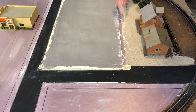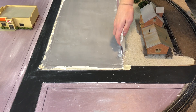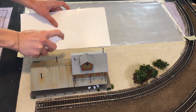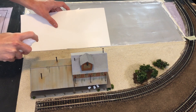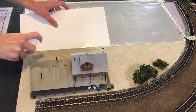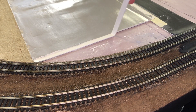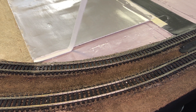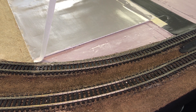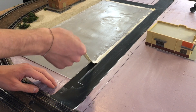Now it's time to fill in the empty spots with the correct gravel, and of course I glue it down with a spray bottle. Finally we pull up some of the last pieces of tape we have laid out, and having the tape there saved me a lot of mess.